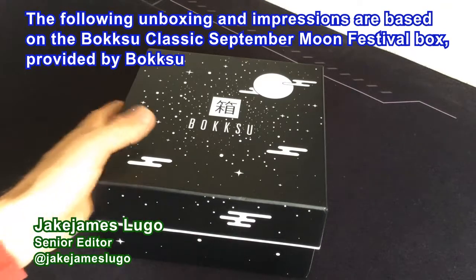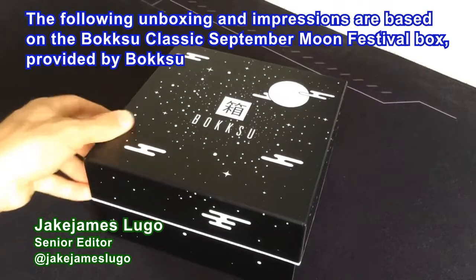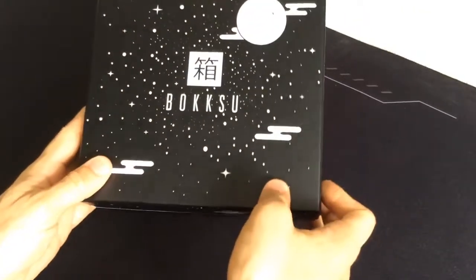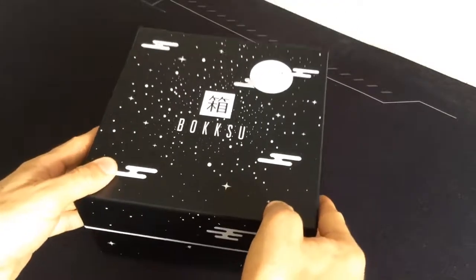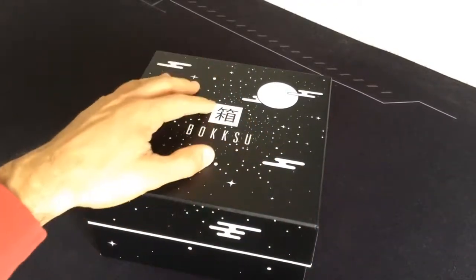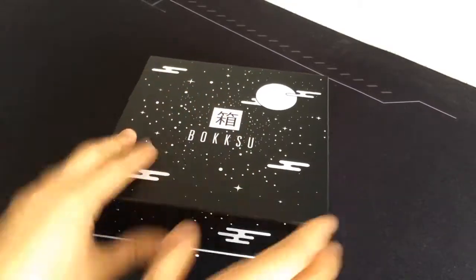Hey, what is going on everybody out there? This is Jake James Lugo, C editor here at TheCoalition.com, and I got a brand new unboxing and impressions video for you guys. We're gonna be taking a look at this package I just received from Bokksu. This came all the way from Japan, so big shoutouts to Bokksu for sending this over to me.